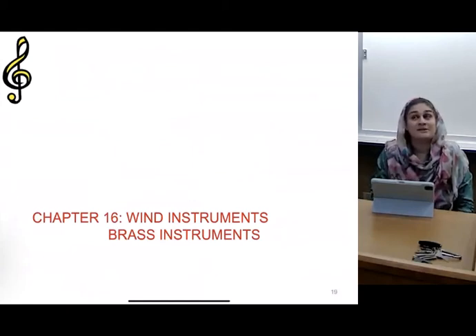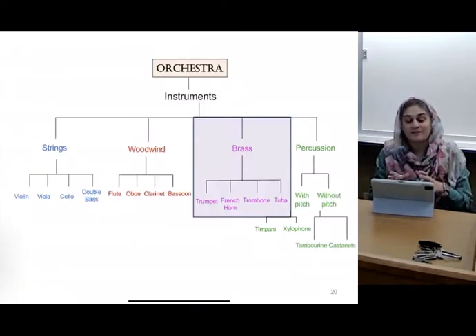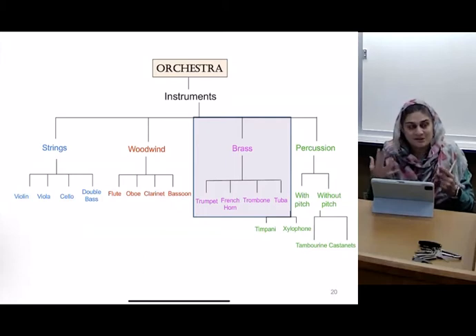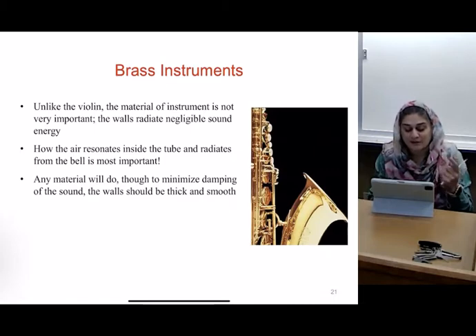Brass instrument — anyone play a brass instrument? So the brass instruments are the next part of the orchestra. I consider them as air instruments. They include a brass body, so their sounds are going to be different.